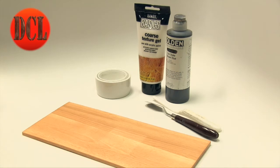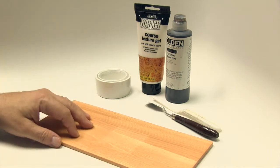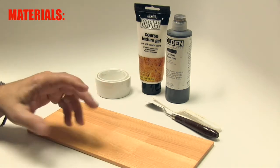Hey everyone, welcome back to base making part two. Follow along and watch us build a very simple base upon which to display any kind of model. Let me walk you through some of the preliminary tools and materials you are going to need for this.